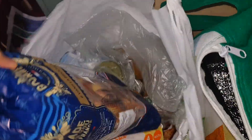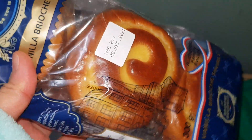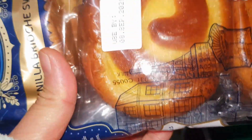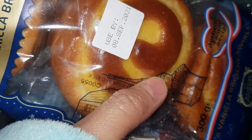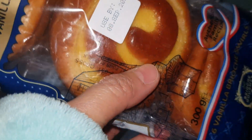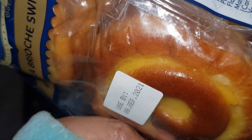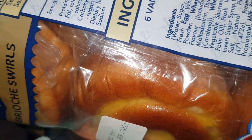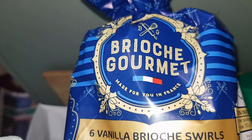And the brioche — we buy this once a fortnight too, or sometimes once a week depending on how much they want the bread. It's really really good. If you're in Australia, this bread sometimes isn't in the shop because it's limited stock or people really love to buy it. I like this vanilla brioche — shoutout to the brioche company, we really love your bread!